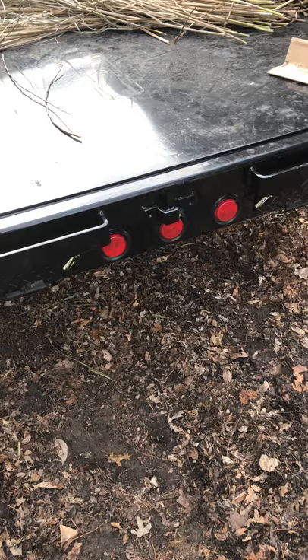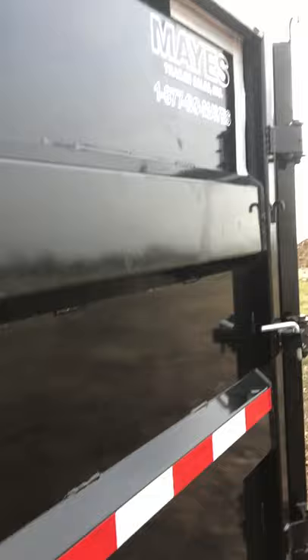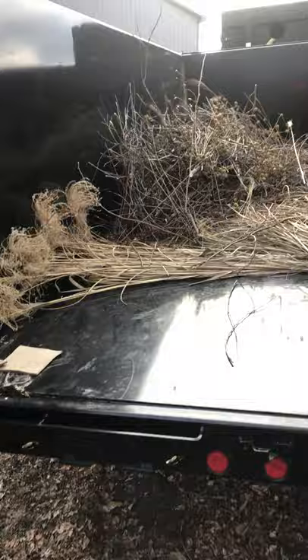You could probably fit a tractor in this, though I don't know if you could balance it out properly. It has built-in ramps — well, they're not built in, they just slide in there when you're done with them. Nothing really special but they did come with it. It came from May's Trailers in New Whiteland. Let's go ahead and dump this.